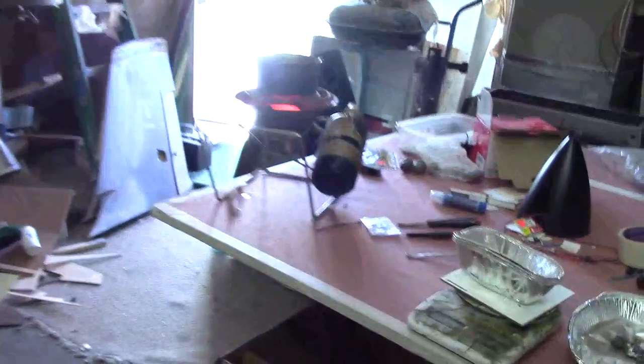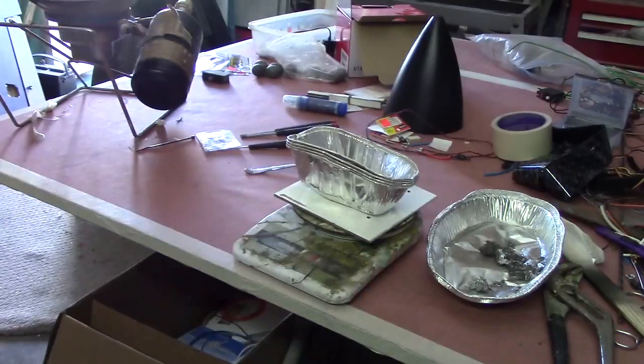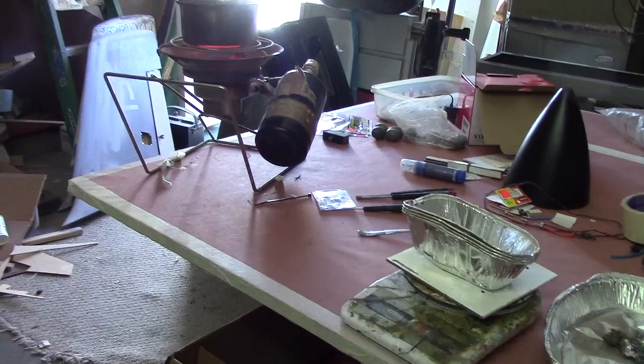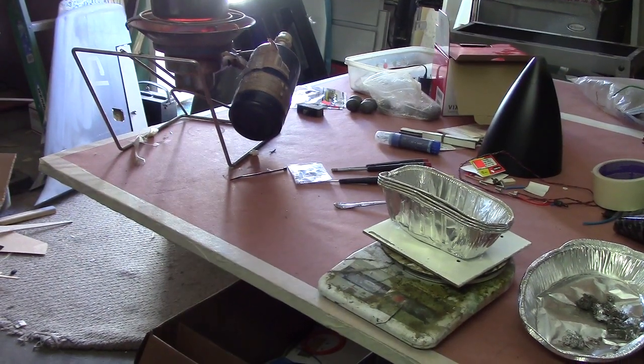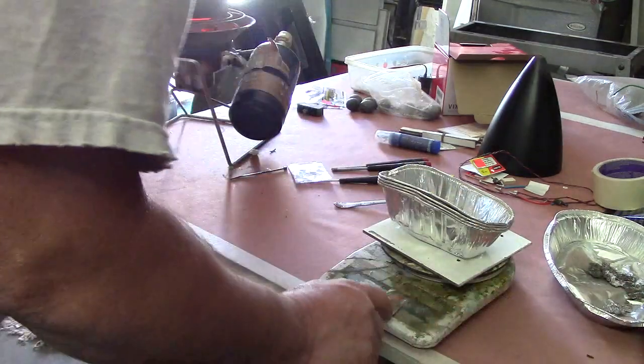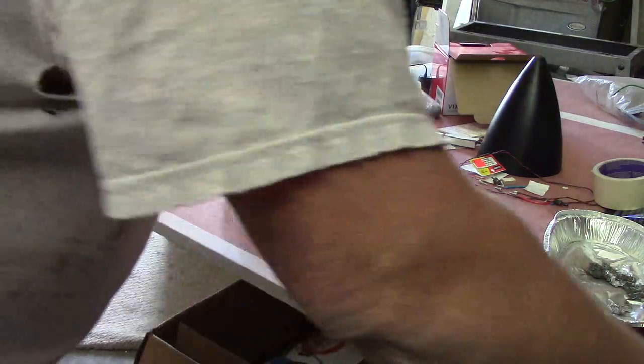I had all that lead piled right there, gonna make that ingot fit right there, so it's gonna be back just a little bit — we're gonna make it 2.5. I got the dogs in the house, I don't want them running around under my feet while I'm doing this. Let's turn the scale on.